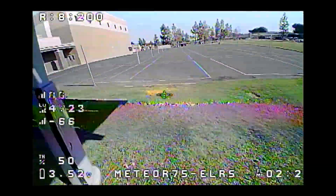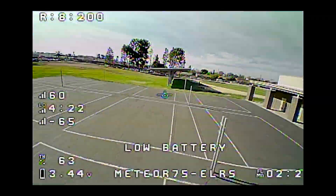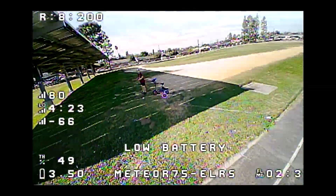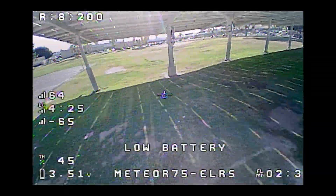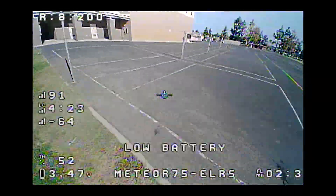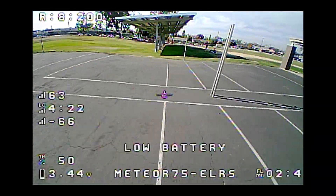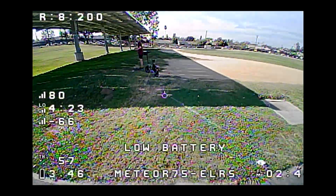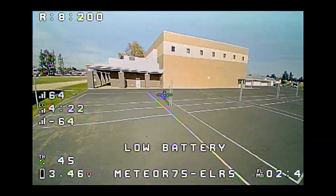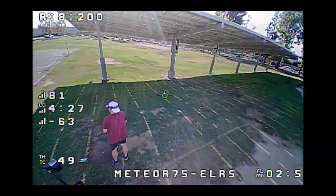You can see it kind of wobbling around and that's due to the wind. These are not good conditions for flying something this light. I'm at low battery already at about two minutes. I'm going to run it down a little bit more — I think they have the default low battery warning set too high. With 1S batteries, you're going to take them down closer to 3 volts and they'll recover back up to like 3.5 volts. The wind's getting worse now — it's probably 15 to 20 miles an hour and getting a little more shaky.